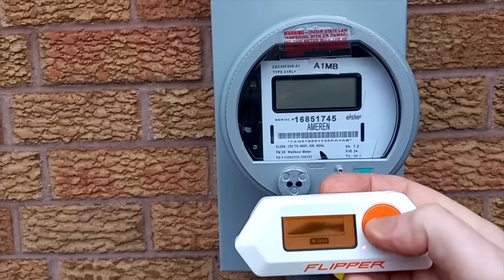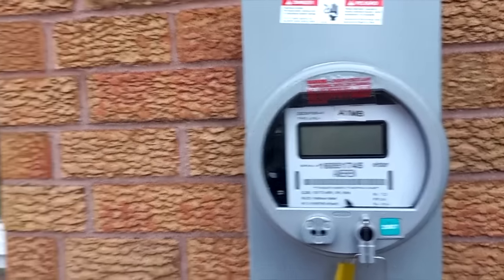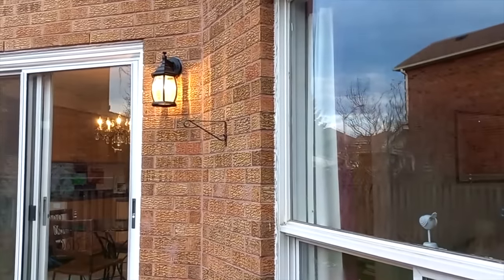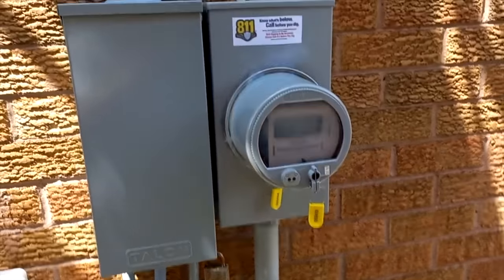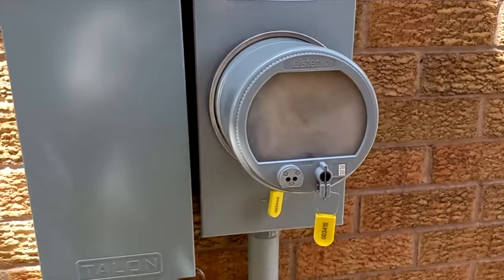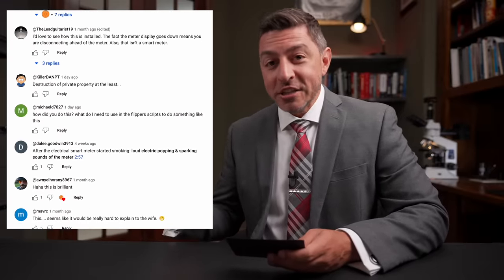And finally, you're going to love this one. Peter Fairley recently dropped a video where he shows using a Flipper Zero — a little RF multi-tool hacking device that's been all over the news. He shows it in front of a smart meter, two different meters, and he's able to send some command that causes the lights to turn on and off in his house. In another video, the smart meter actually smokes. Obviously a lot of people in the comments are asking how he did it and whether smart meters are secure.